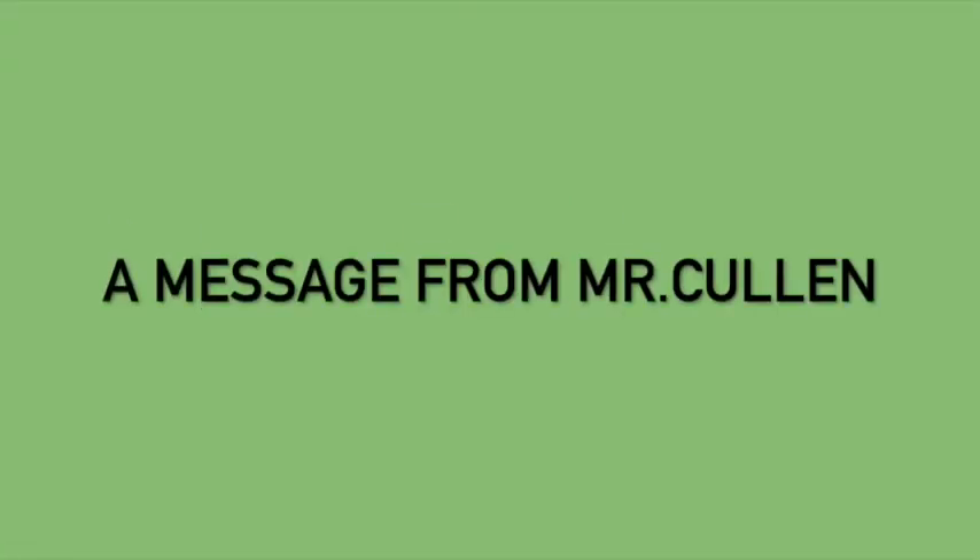I'm currently using a lava light lamp to light myself so it doesn't look like a dungeon. Hey everyone, this is Mr. Cullen checking in with you from my basement, which is my room and probably where I will be teaching from for the time being.